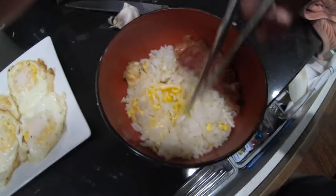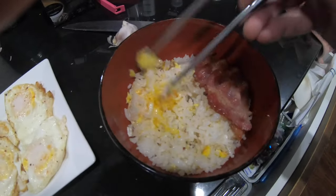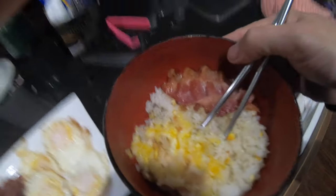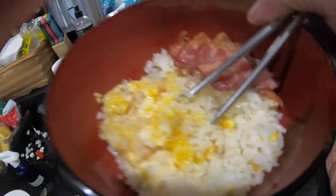Voila! Here's the breakfast I just prepared. Looks pretty good to me, and my kids love it, so that's what counts.